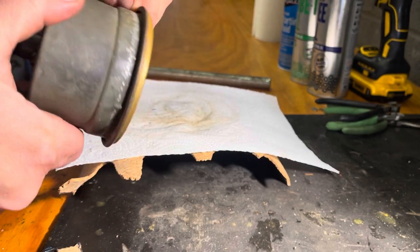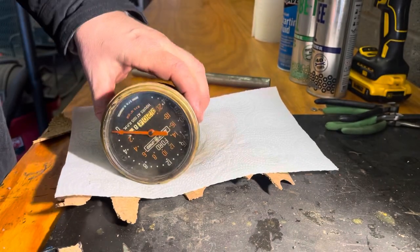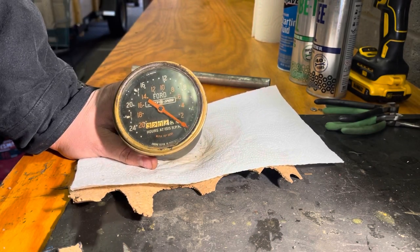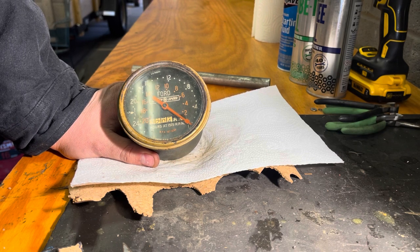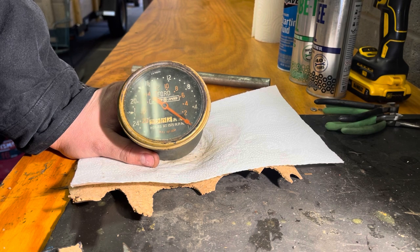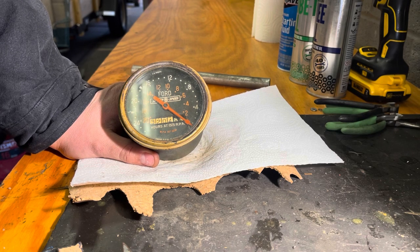I've gone around this twice with the piece of round stock and that trued up the edge. So I'll reinstall this back into the tractor — it's just a reverse of the process from when we took it out. Maybe we can get it repaired someday by someone who has the parts and knowledge, but at least now we know what's inside of it. Take care. Goodbye.